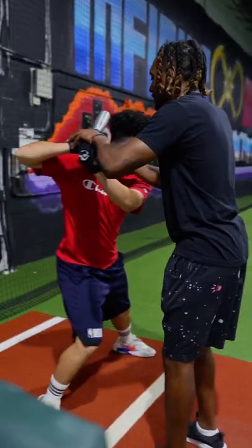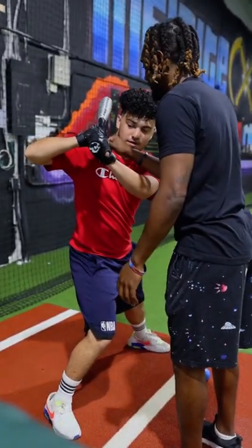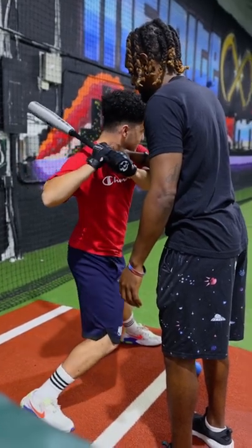You got to stretch, there you go. So now rotate, stay connected to my thumb. Rotate, rotate, rotate, rotate, rotate.